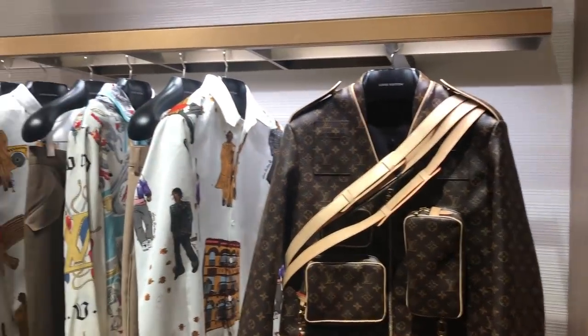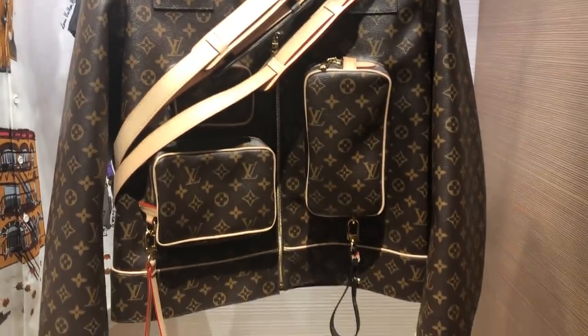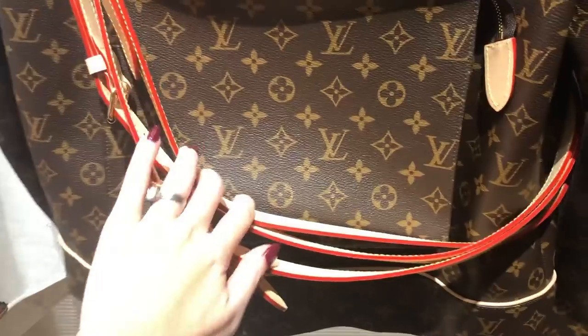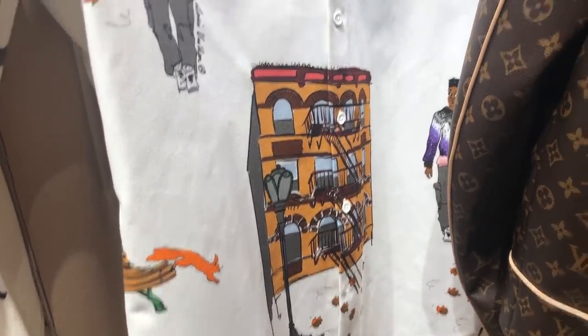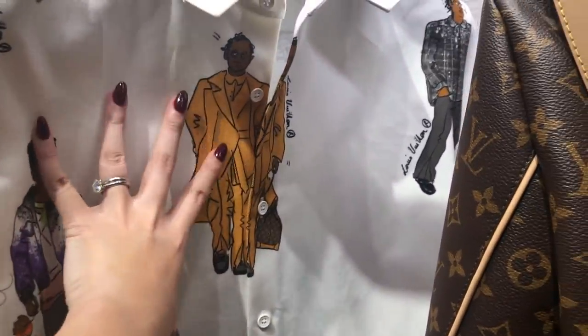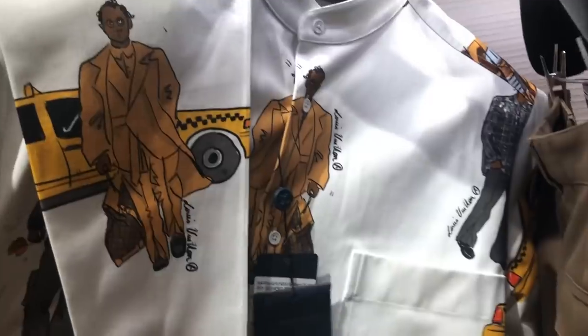For the boys, I've got to show you the new Virgil collection — it's called the New Walker. Look at this monogram jacket with all these little compartments for card holders, and even on the back there's a toiletry 26! Look at all these prints — I've been told it's inspired by New York. With Virgil, the men's collection is all loose and comfortable. And this is a silk shirt — the inspiration is very, very different.